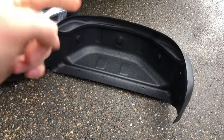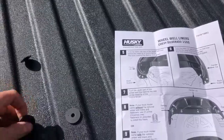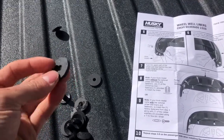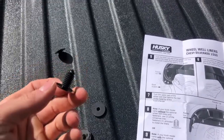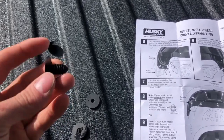I'll put the link in the description. It comes with these Christmas tree fasteners and it comes with these rubber washers. The rubber washers are going to be used if you had factory wheel well liners on there already and are replacing them with these. It advises you to only use the Christmas tree fasteners if you don't have factory liners in.